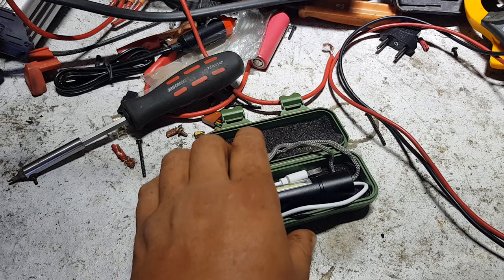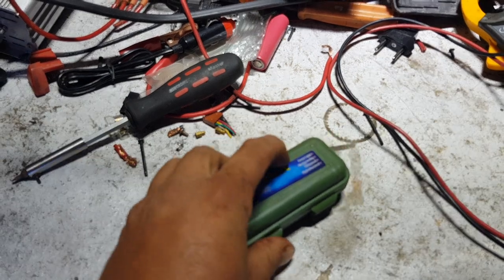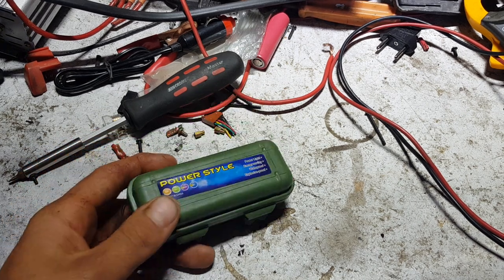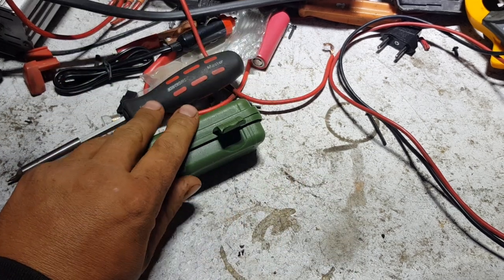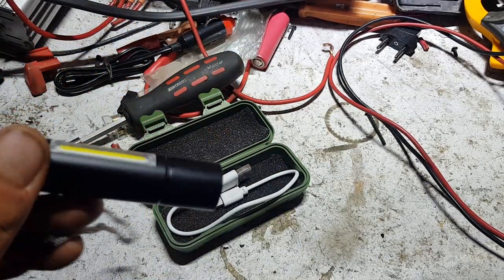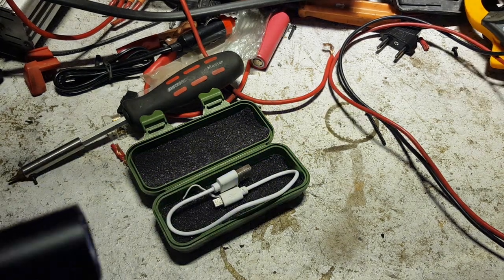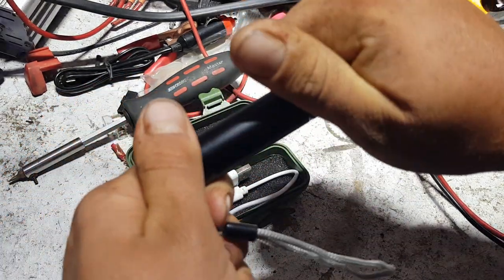I'll probably leave this one in the glove box in my truck, just in case. Most of us have got a good torch in our phones nowadays, but the best thing is the little lithium battery inside will stay charged for ages between uses. It's a good little case. I doubt it would be waterproof — there is space around the charge port — but by the same token, if it gets you out of an emergency and then gets wet once and dies, that's still a win in my book.